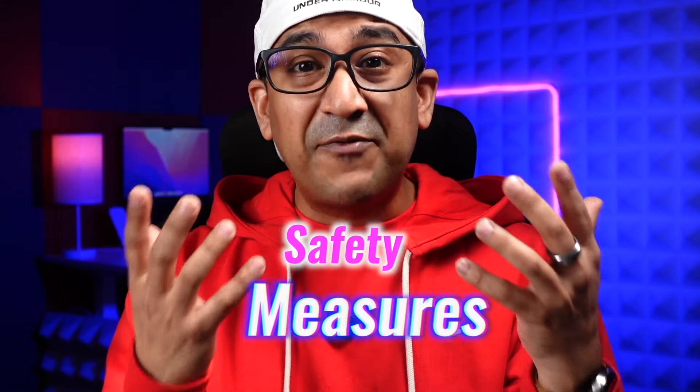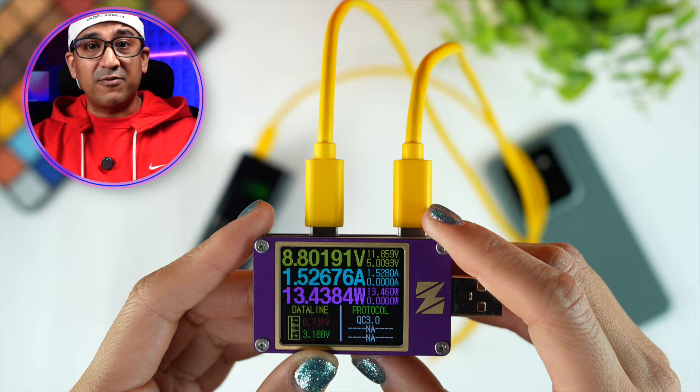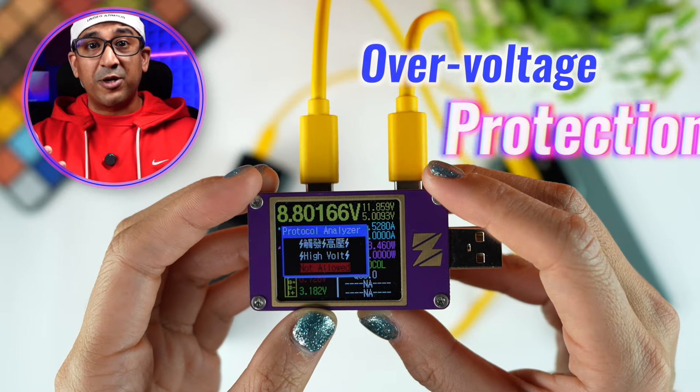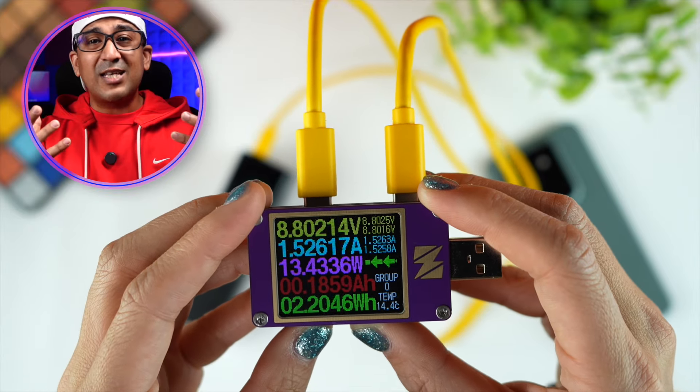One of the most important aspects of a power bank is its safety measures. I use a specced-out Samsung Galaxy S24 Ultra, iPhone 15 Pro Max, iPad Pro M2, and a MacBook Pro M2 Pro — all very expensive devices — so I need to make sure they won't get damaged. This power bank includes overcharge protection, over-discharge protection, over-current protection, over-voltage protection, over-temperature protection, and many other protections that most other power banks don't include. That's why both my best friend and I love to use the GT19.